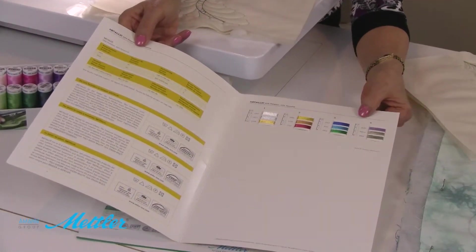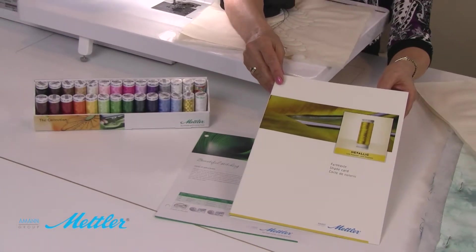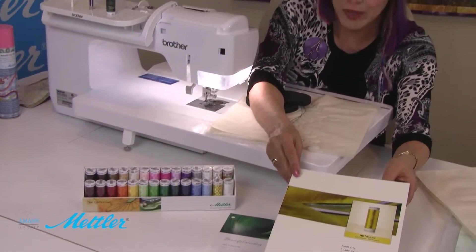Here's the metallic color card. And by the way, if you would like to have these cards, they're most likely available in your local quilt shop or sewing center where they carry Mettler thread. Or if you want them faster than that, you can actually go to the website and download them.